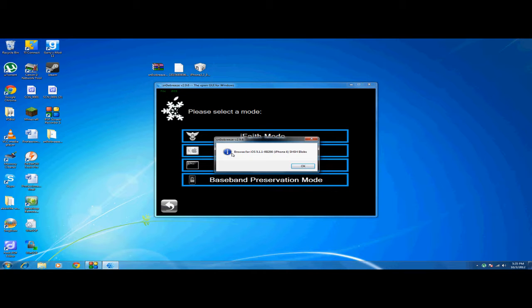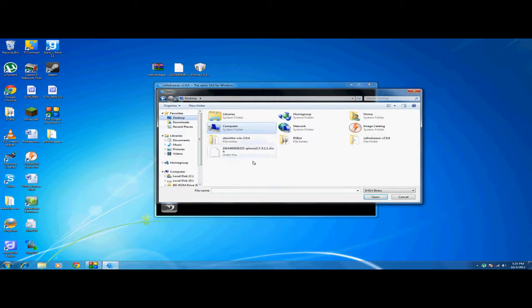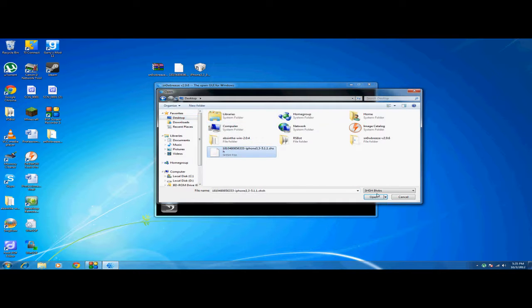It will then ask you to browse for the SHSH blob file, which is this file right here. Go to your desktop — it's right here. It will say processing.